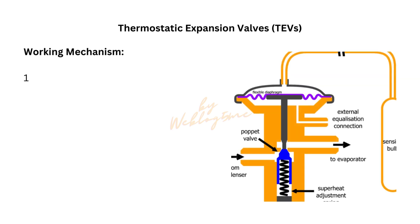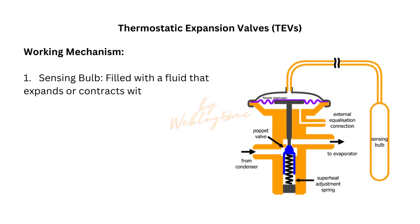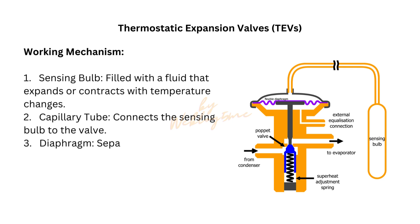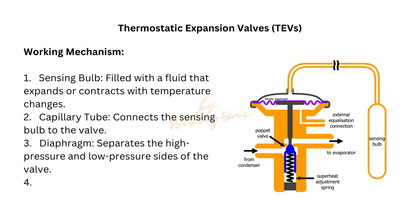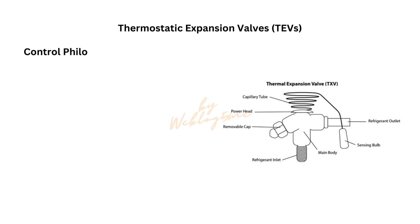Working mechanism. 1. Sensing bulb, filled with a fluid that expands or contracts with temperature changes. 2. Capillary tube, connects the sensing bulb to the valve. 3. Diaphragm, separates the high-pressure and low-pressure sides of the valve. 4. Spring and adjusting screw, set the valve's superheat.